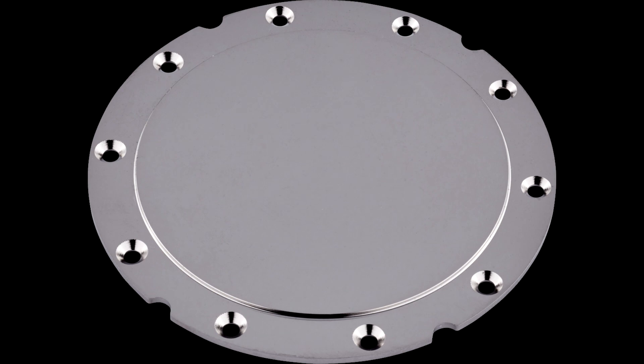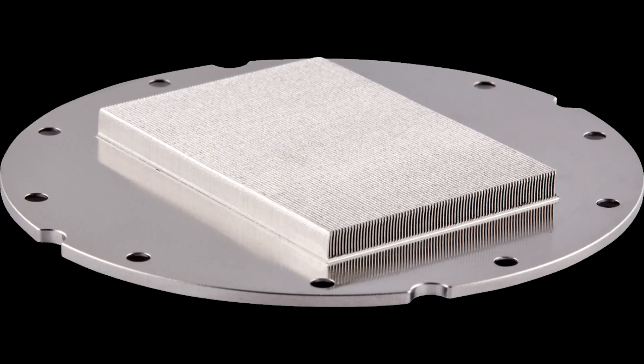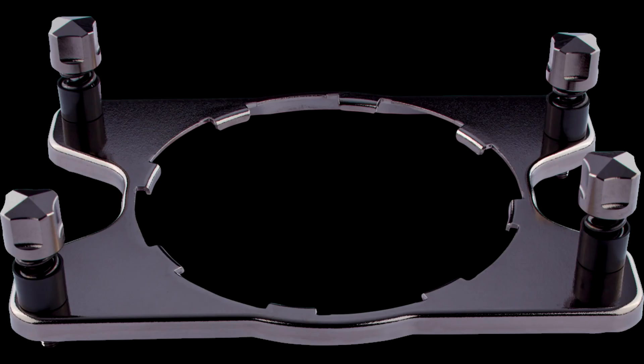Sure, it would have been nice to see a more common connector for the RGB LEDs, but I cannot deny that Corsair's iCUE-based ecosystem is among the best implementations at this time, if not the very best in my opinion. If you are looking for the very best performer or simply want something else in terms of build or aesthetics, there are plenty of options for you. But if you are a newcomer to the exciting field of PC DIY water cooling, the Corsair XC9 is well worth checking out.